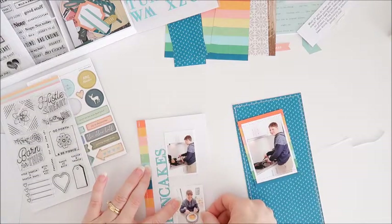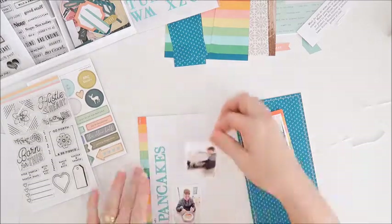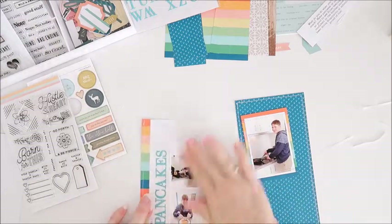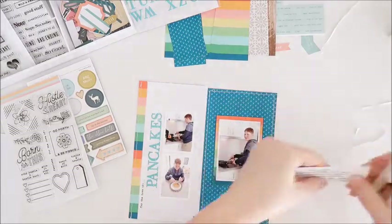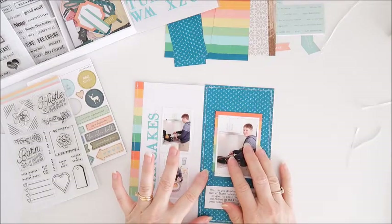My two smaller photos can now go onto the page — I've just got double-sided tape behind those ones, and I'm using my title to work out how to center them onto the page. They're on there now, so I can move over to the second page. I've got my journaling block already printed; I've used the Typo font, one of my favorite fonts to use.